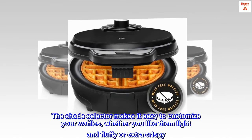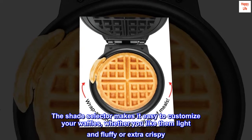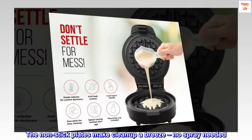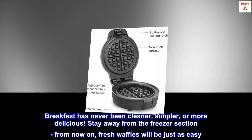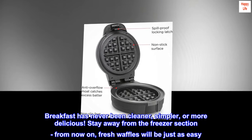The shade selector makes it easy to customize your waffles, whether you like them light and fluffy or extra crispy. The non-stick plates make clean-up a breeze — no spray needed. Breakfast has never been cleaner, simpler, or more delicious. Stay away from the freezer section — from now on, fresh waffles will be just as easy.